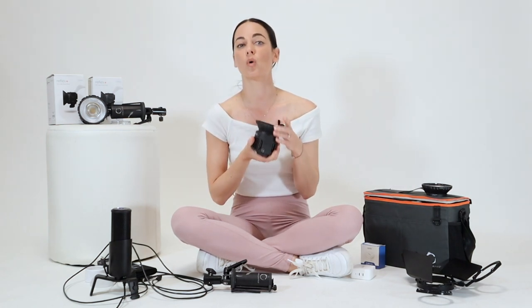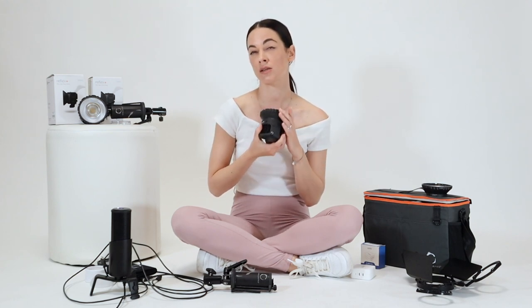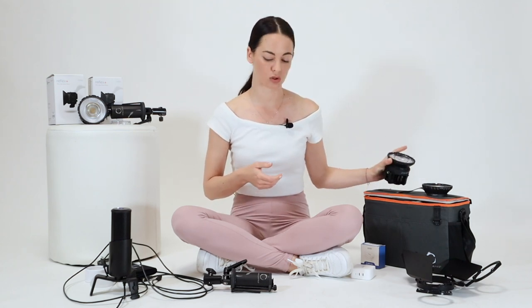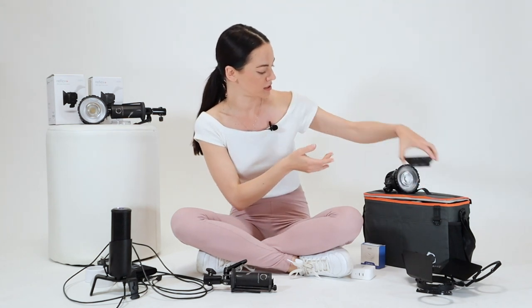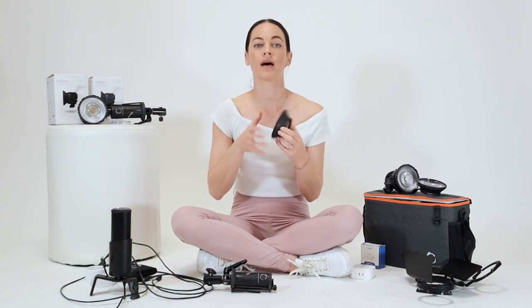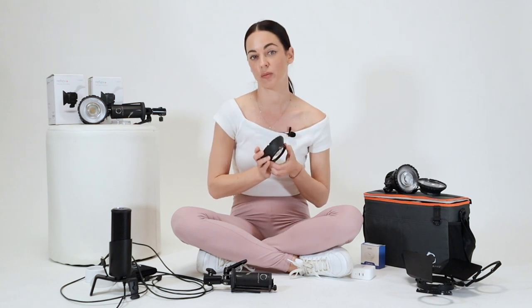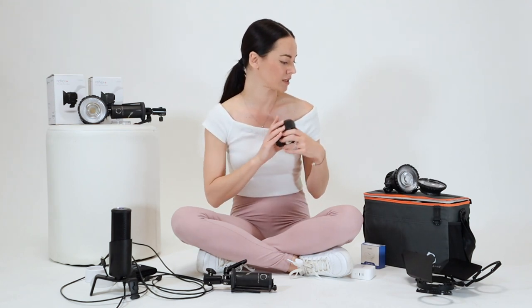The medium wide lens gives a 65-degree beam of light. I also have a spot optic which delivers a 12-degree beam of light.